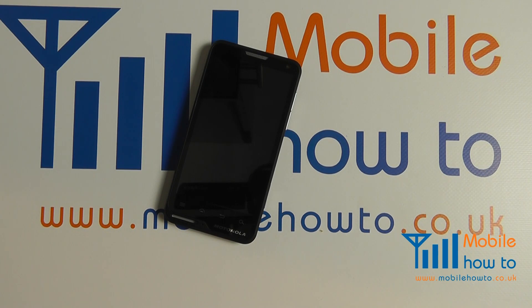In this video we show you how to insert a micro SD card into a Motorola Moto Luxe.